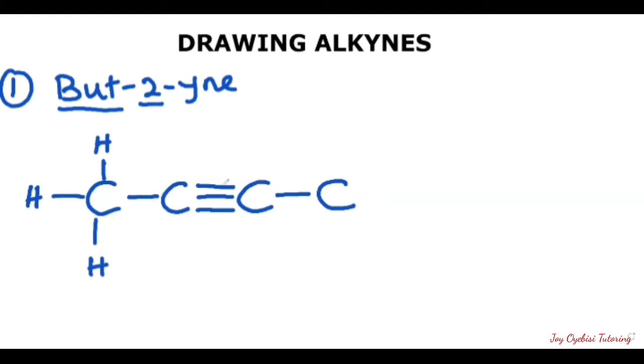This one also has one, two, three, four — it's also complete, you don't need to put any hydrogen. Then for this last carbon, you have just one bond connected, so you need to fill up three hydrogens to make it four. Now here you have it — the condensed structure for but-2-yne.